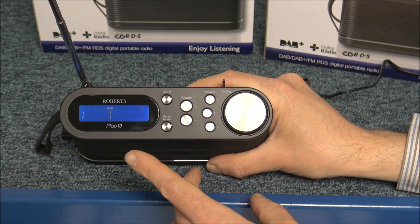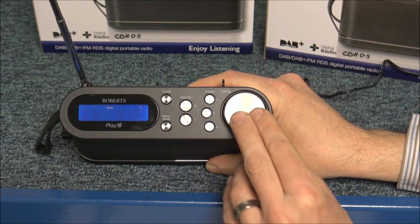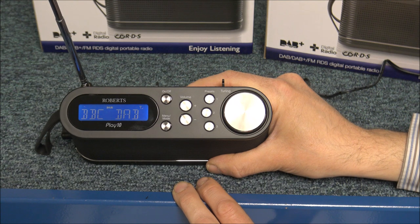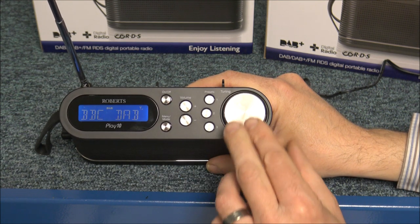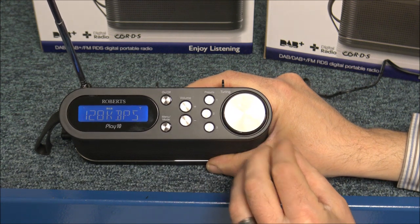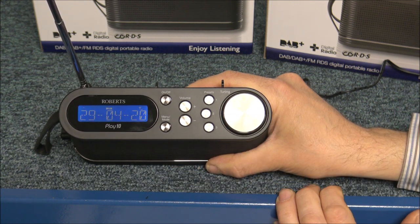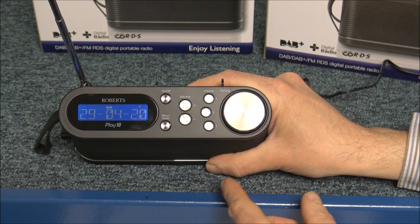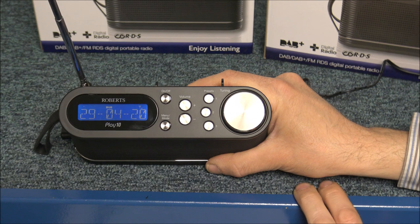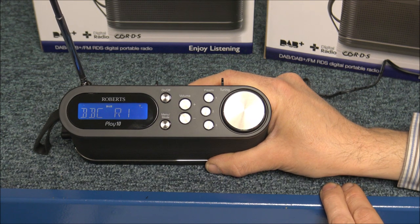If the signal strength where you've got the radio located is quite low, you might need to move it to get a better reception. The next one is the type of station, or they call it the multiplex name — so this is clearly on DAB at the moment. And the next one is the frequency of the channel. After that you've got options like the time — so this is 10 past 8 in the morning — and then you've got the date. It's a nice option to have rather than always showing the station name, especially if you're using the presets.